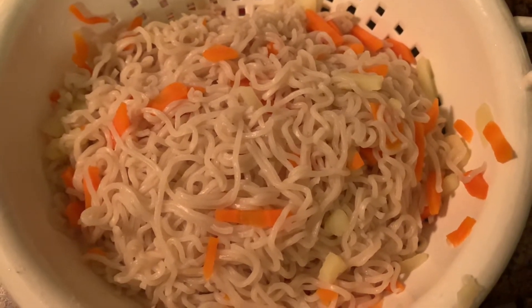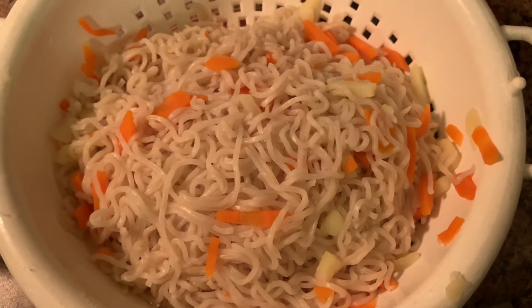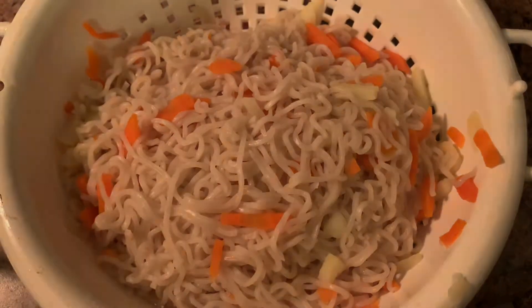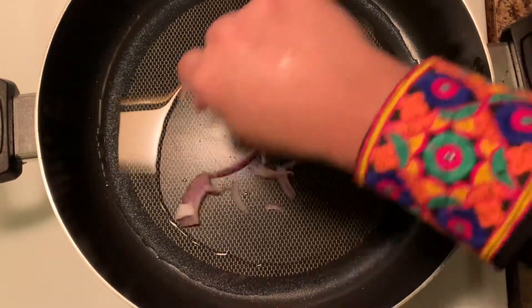You can add green vegetables now. I am using those vegetables now.